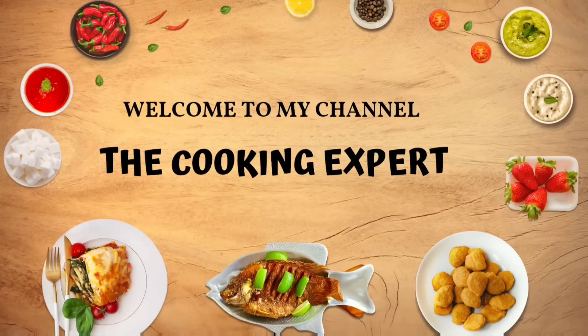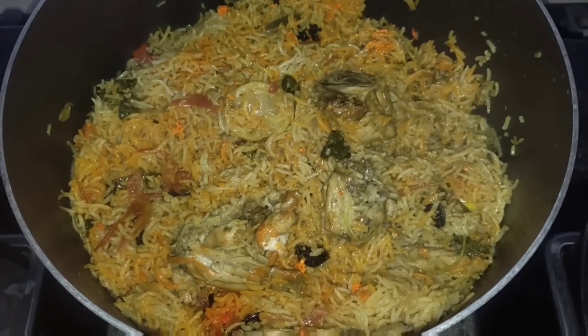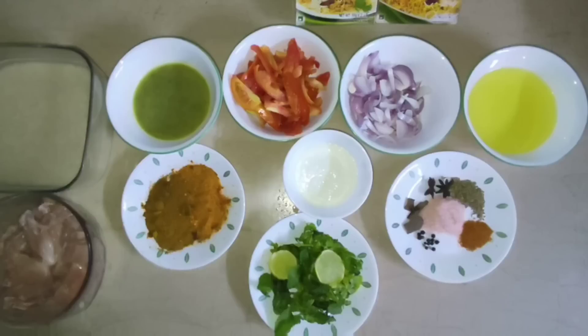Assalamu alaikum to all my viewers. Hope you all are fine. We are going to make a very nice dish. Let's move to the ingredients.